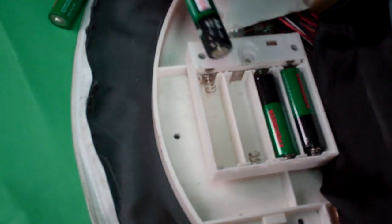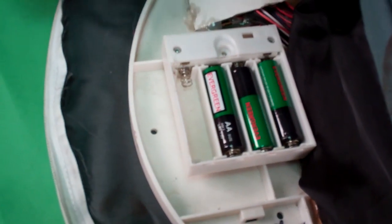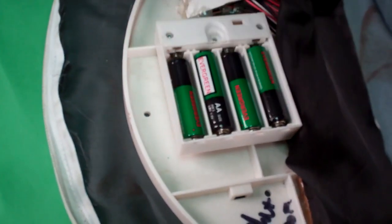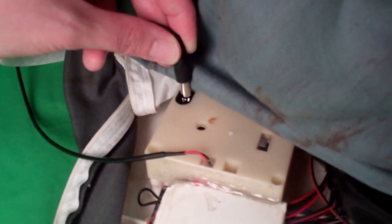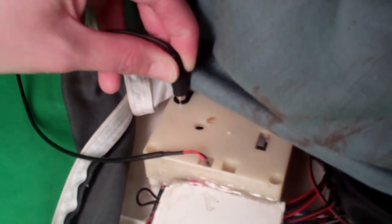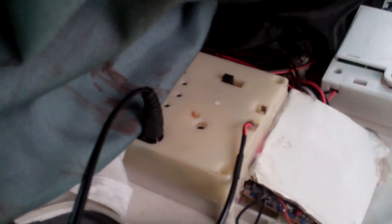To make your Death Row come alive, insert four brand new AA alkaline batteries into the battery compartment located on the base, or attach an optional 6-volt 2-amp DC adapter to the jack located on the top of the base. Turn the switch to the on position to operate in sound or motion activation mode.